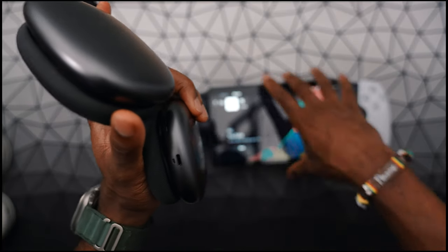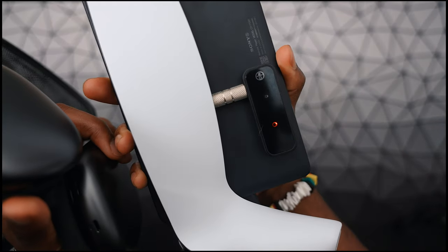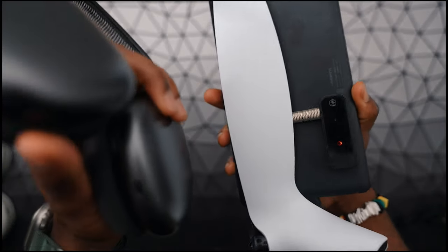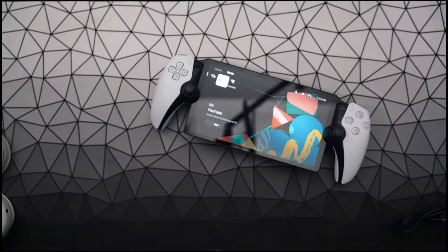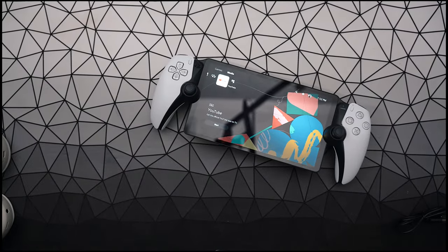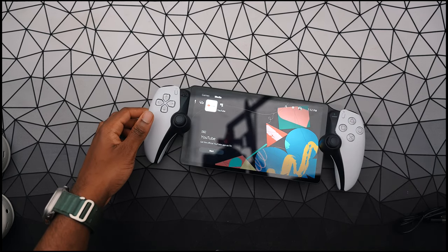It automatically detected the AirPods Max. You can see the solid red light now, and it stopped pulsing white. I'll put my AirPods Max on — and yeah, I can hear it. I can even raise up the volume on my AirPods Max. I wish you guys could hear this.